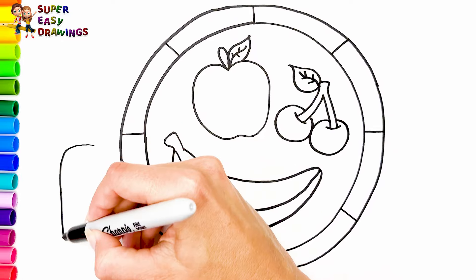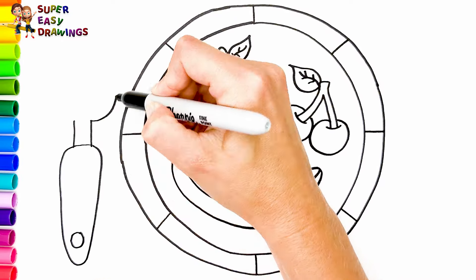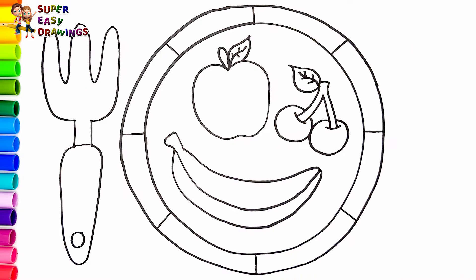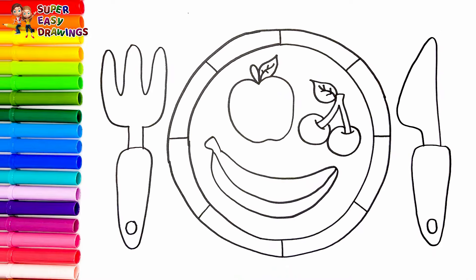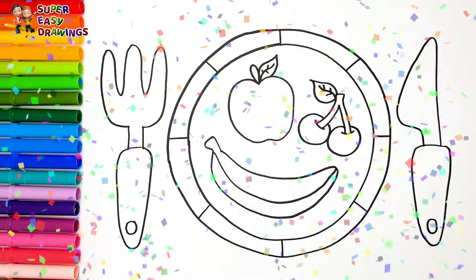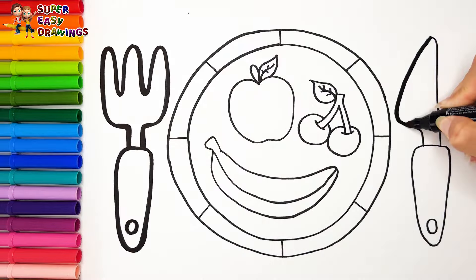Now let's draw the cutlery. I draw a fork here and a knife on the other side. Amazing! Now I'm going to use this black marker to make this beautiful drawing more visible.